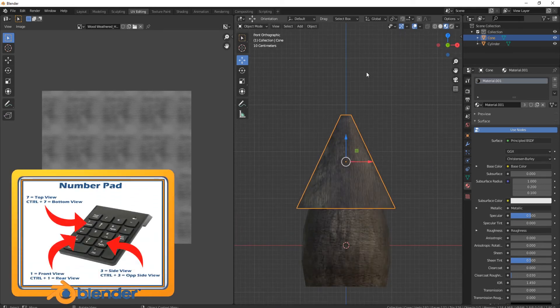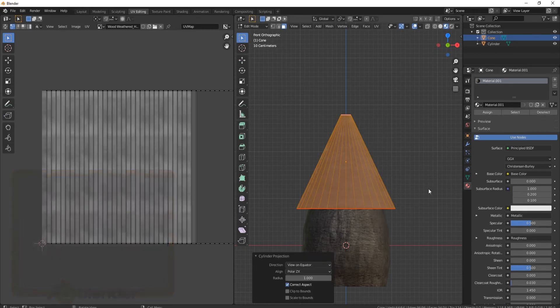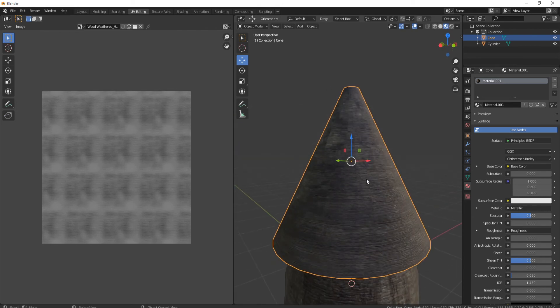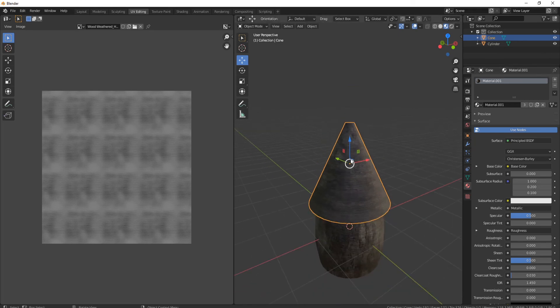So how do we fix that? Press 1 to go into front view, press tab, press U, come down to where it says Cylinder Projection — and there you go, voilà, it opens really, really nicely. The only thing you'll probably get is some distortion going up where your cone actually is, and you'll get that unless you really turn up the subdivisions.